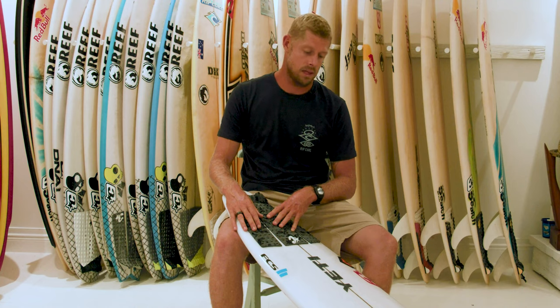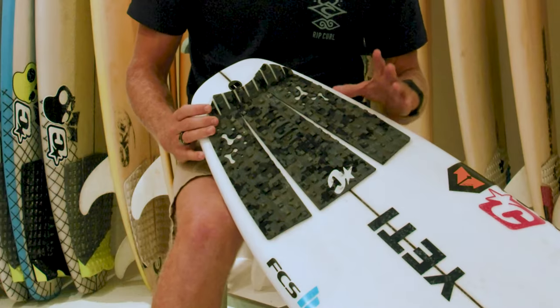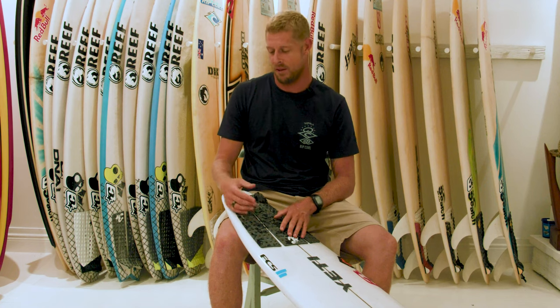A cool thing about the new range of Creatures pads is the eco pure concept. Once it ends up in landfill it starts biodegrading. Our boards are pretty toxic to start with, so anywhere we can help, we want to.